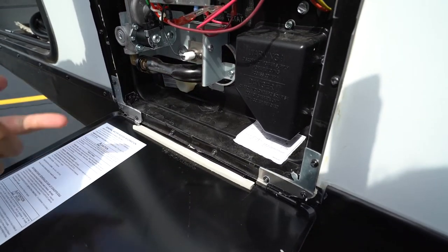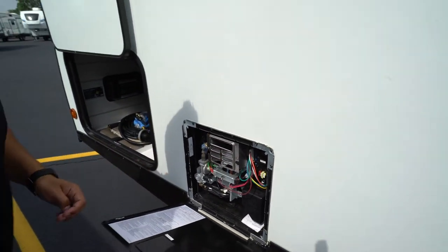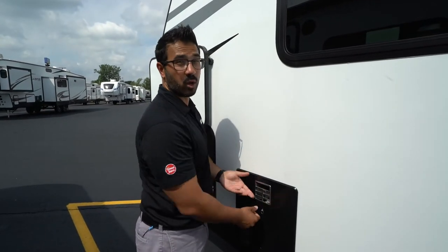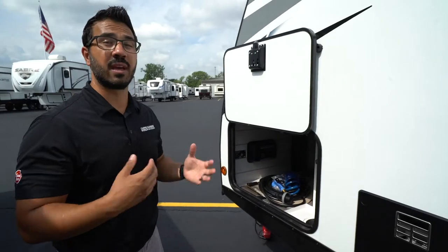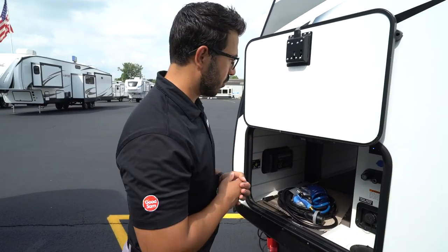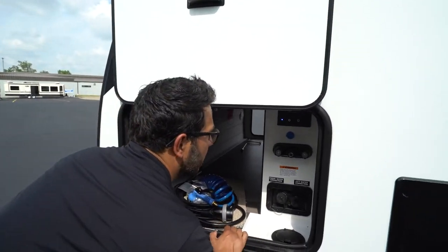Coming up a little further is the Dometic water heater. You'll see a cap right here. The cool thing about the Dometic is it does not use an anode rod, so you don't have to worry about changing that out. This one runs off both propane and electric — when I say electric I mean 120-volt, so you'll need either shore power or a generator for the electric side. You can turn both on at the same time for faster recovery. I'll show you those controls on the control panel inside.